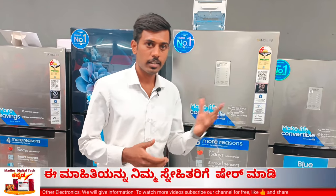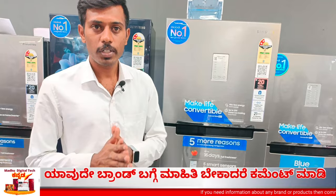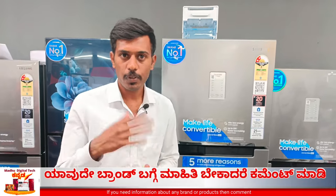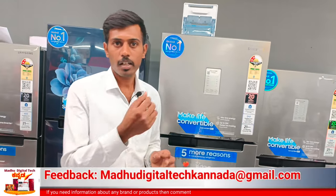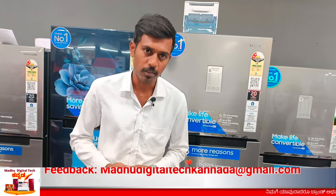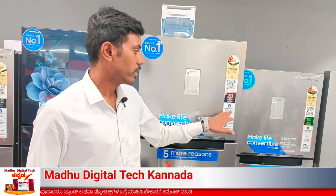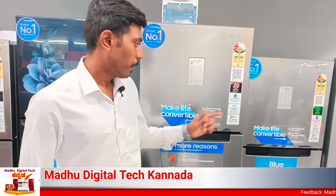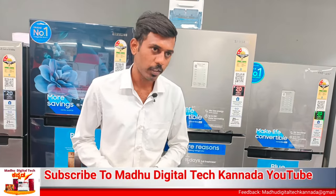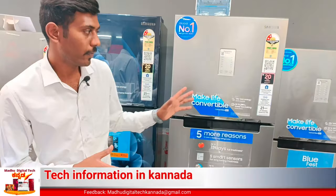Normally, if you look at single door models, there is an auto defrost sensor here. If you use it, you can defrost automatically. If you use UPS and solar energy, you can still use it. There is a connected inverter with stabilizer-free operation and VDE certified. This is 21 years of reliability.